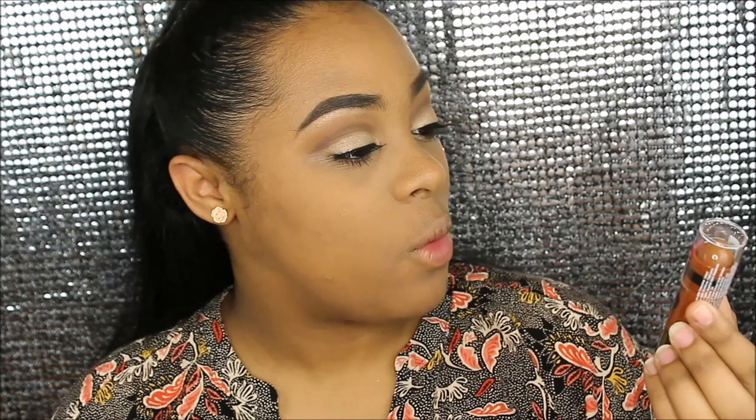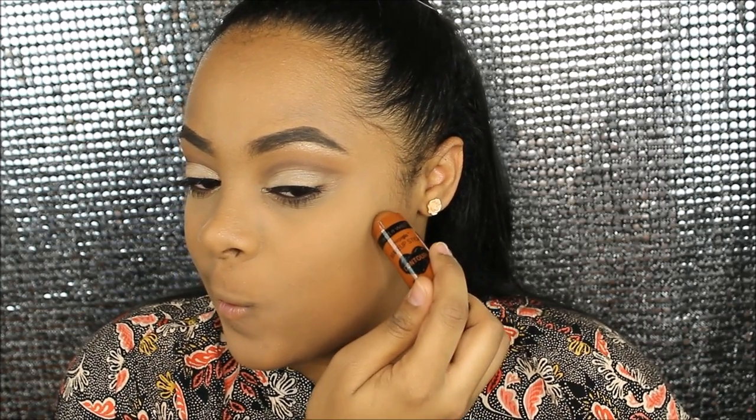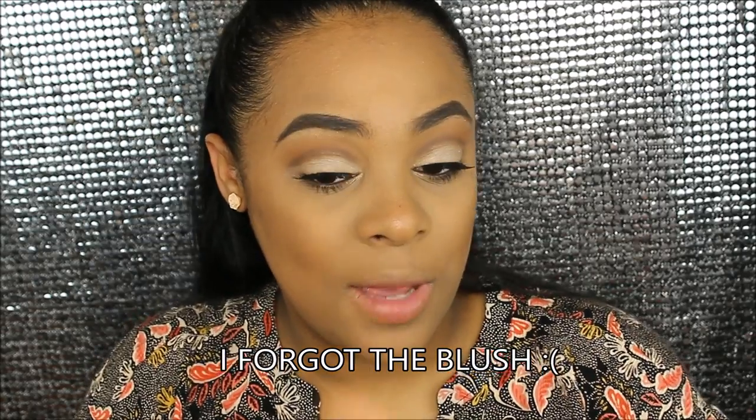Okay, now that we're finished with the eyes, I'm very excited for this — the Wet n Wild Contour Stick in Call Me Maple. I've never used anything like this to contour before. I'm gonna start with one side and then blend it. Then I'm gonna use the Wet n Wild contour brush and put some of the Milani powder on top.